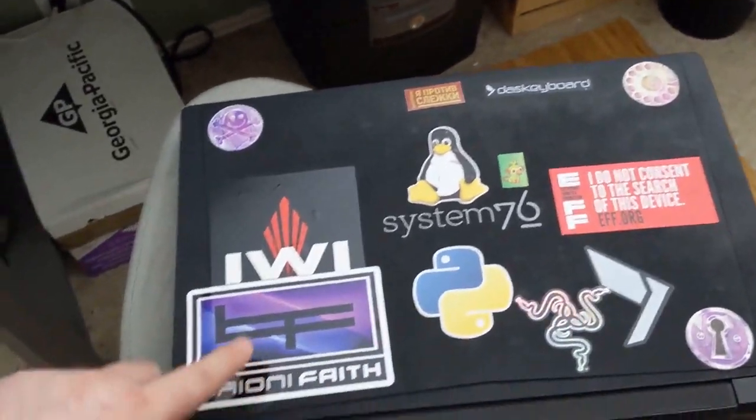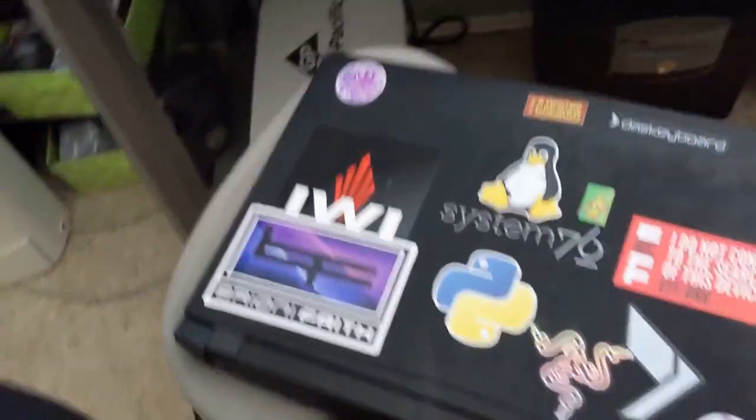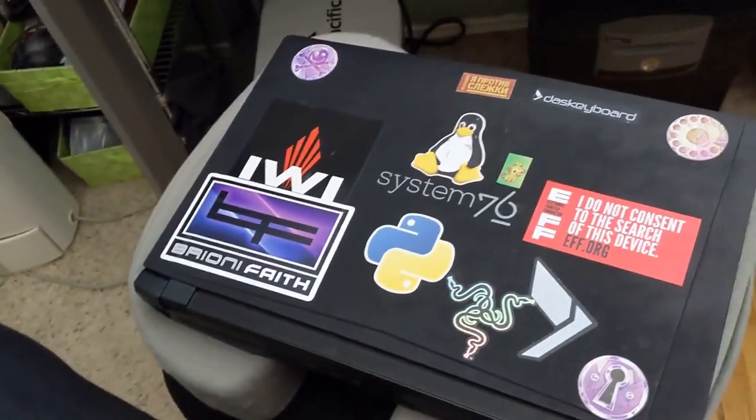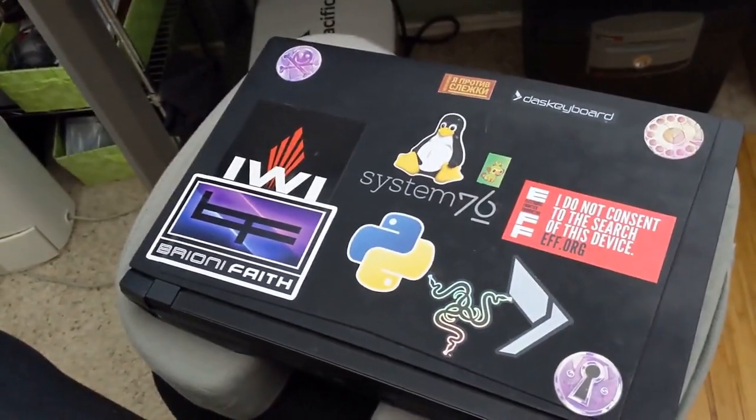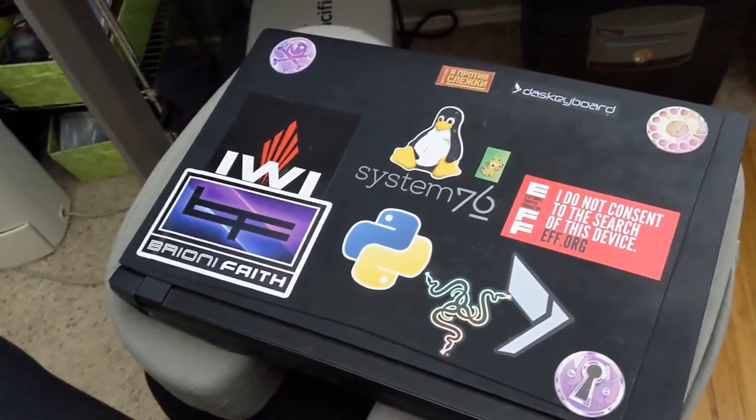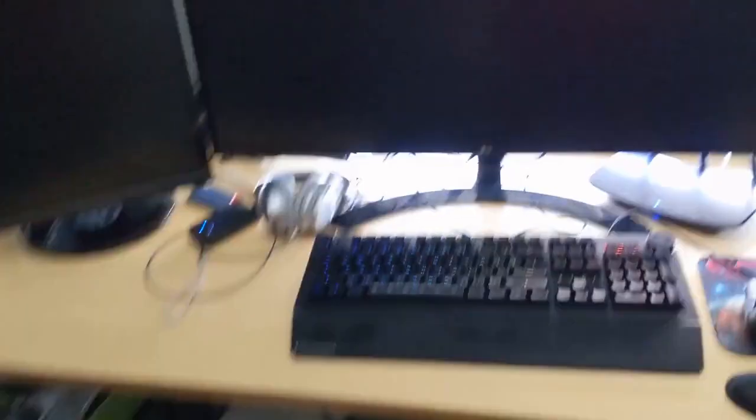Shoutout to Brianna Faith — she produces some very good music for programming or general work. If you're into cyber trance or EDM-type stuff, I do recommend her YouTube channel.